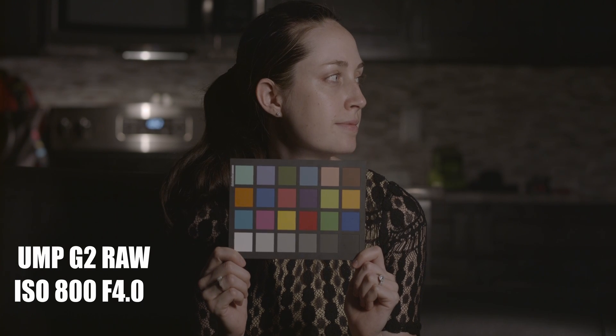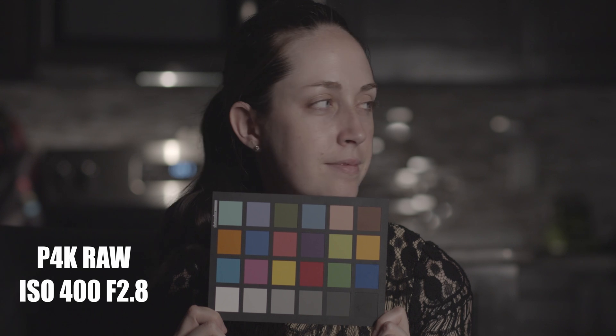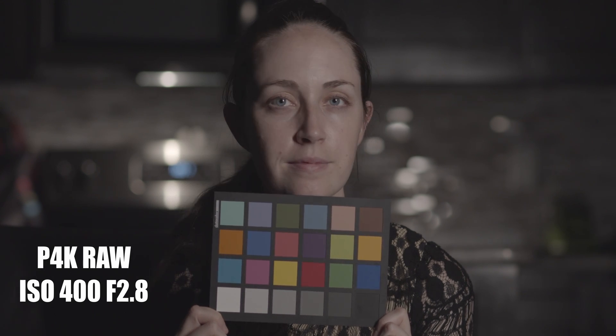In this video, we'll be comparing the skin tones between the Pocket 4K and the UMP G2 indoors. Just a heads up, I downgraded the firmware on the Pocket to 6.1 so I can get access to the Cinema DNG Lossless, which is what I'm using here.